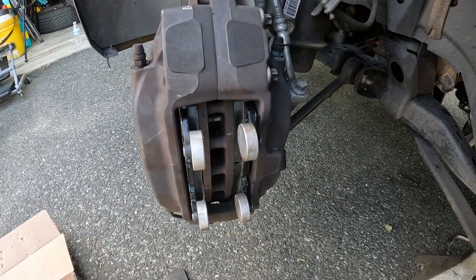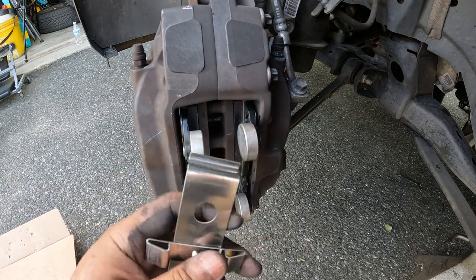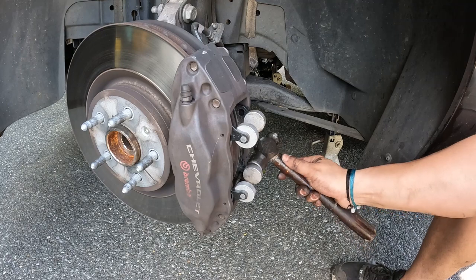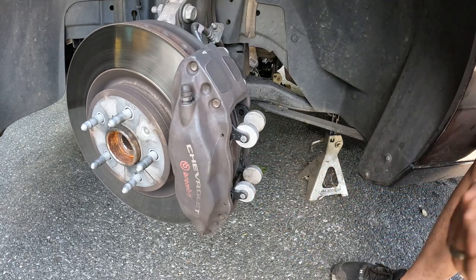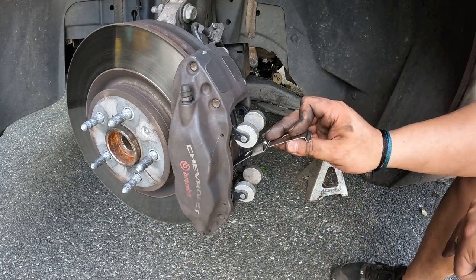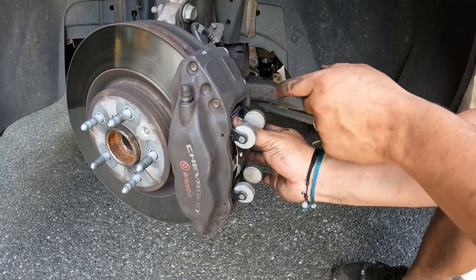Now we're going to drive in our bottom pin — face down like this, we drive the bottom pin first, then bend it forward to get the top in. You hook the pin on the bottom and bend it forward, get the other pin started and that'll keep it down.